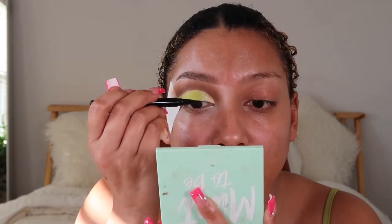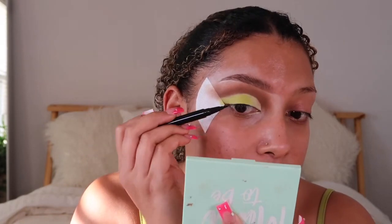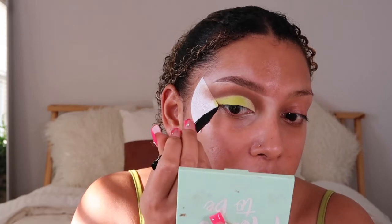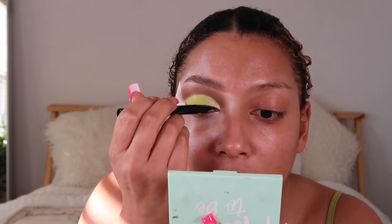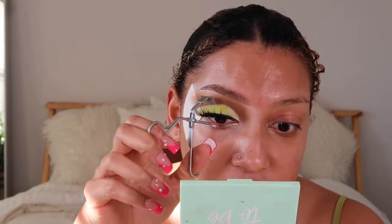I'm going to take the black and do a thin line — no wing, keeping it very small. I want the focus to be on the eyeshadow. I want some pink with straight-down lashes. This is the Luxe Collection lash in the color Lemonade.